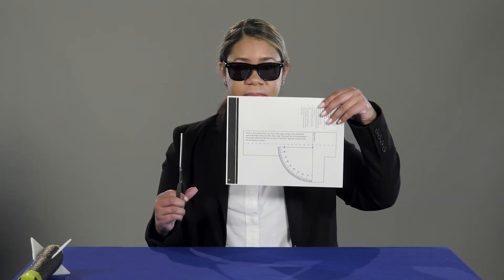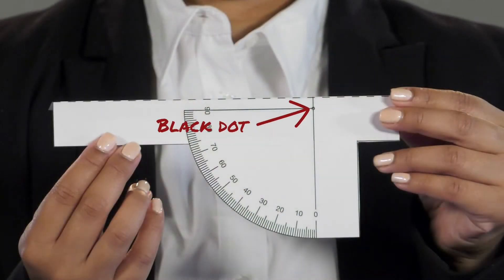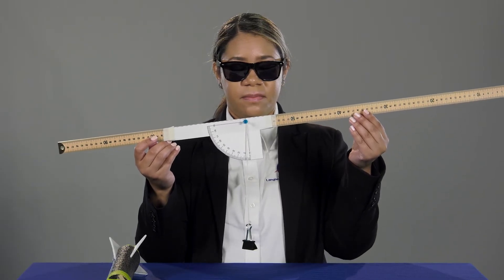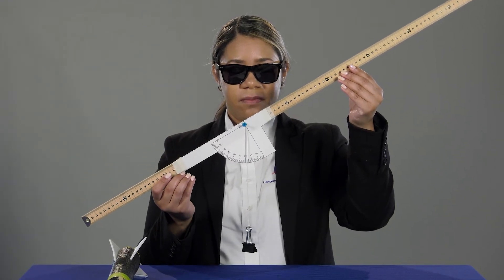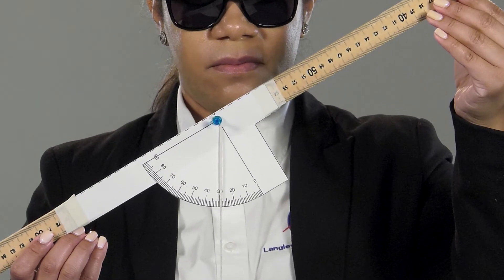Now your rocket is finished. Now it's time to begin building the launcher. Start off by cutting the pattern out and fold it on the dashed line. Then tape the quadrant to the meter stick so that the black dot lies directly over the 60 centimeter mark on the stick. Press a push pin into the black dot. Tie a string to the push pin and hang the binder clip on the end of the string. The binder clip or weight should swing freely. Now your launcher is ready to use. Note that the meter stick is upside down when taping the quadrant to the meter stick.